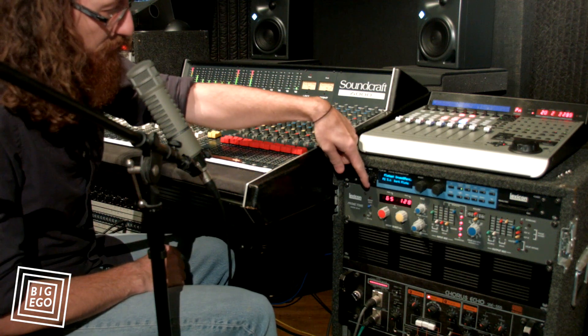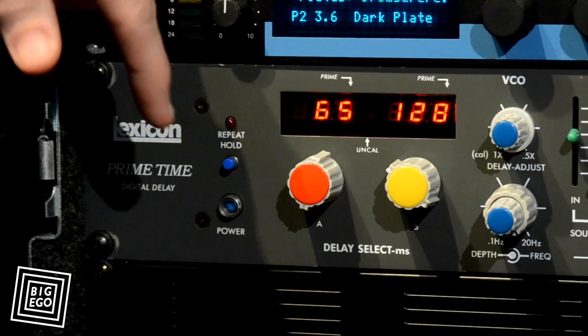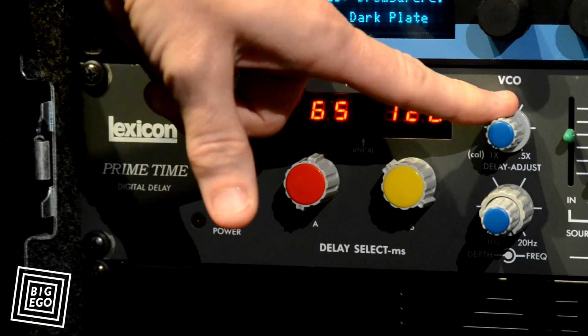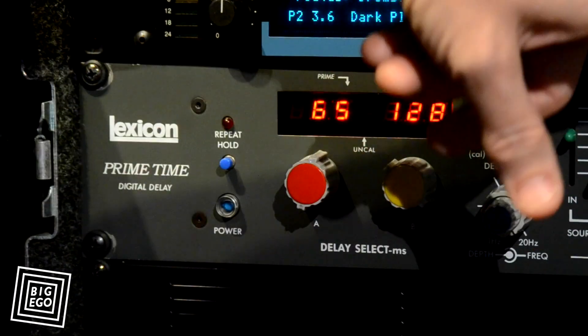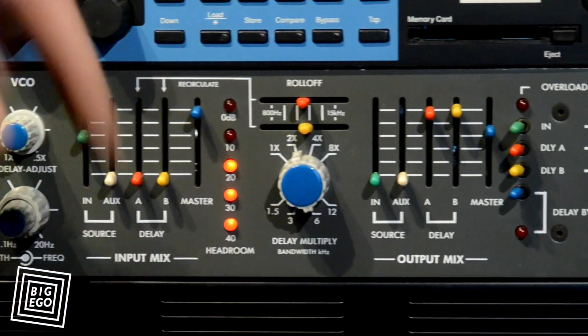Basically it's a 1978 released digital delay with two independent delay lines, a crazy VCO which is your voltage control oscillator, two different independent mixers — input and output. It's got crazy roll-off, and this is the real secret here: the delay multiplier.